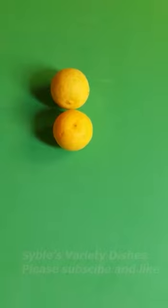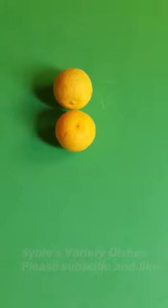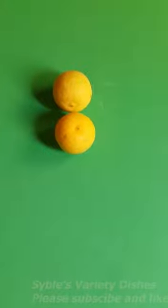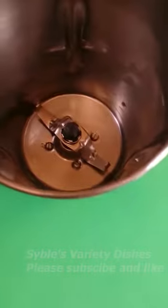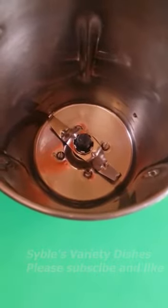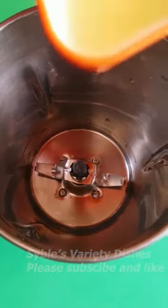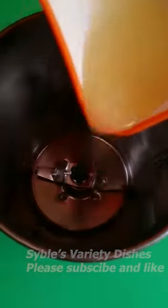Hello friends, I am going to make a very tasty dish. I am going to make two dishes. I am going to make a mix seed jar and a sauce.